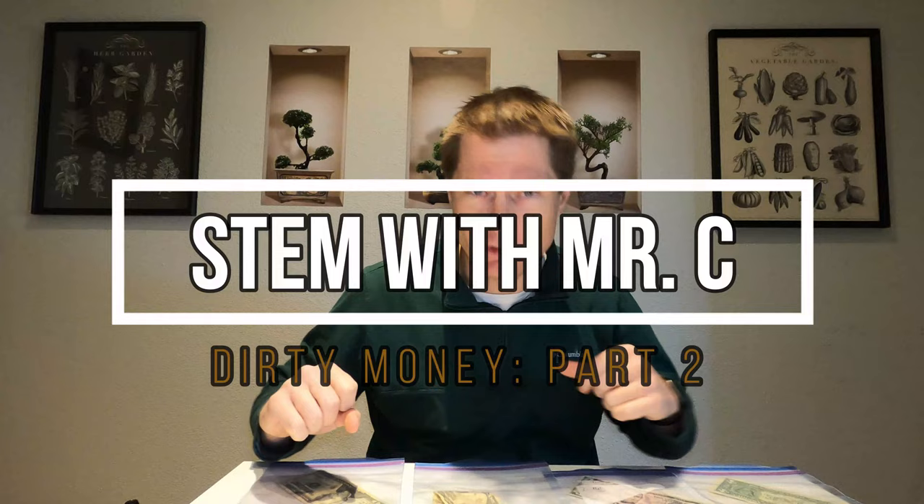Hello everybody and welcome back to another episode of STEM with Mr. C. Today, part two of our dirty money science experiment.